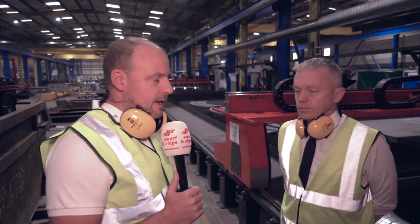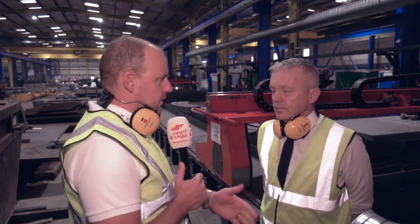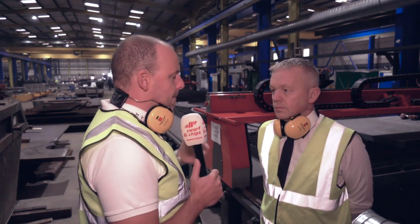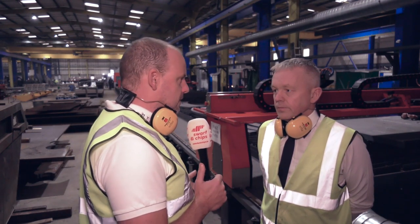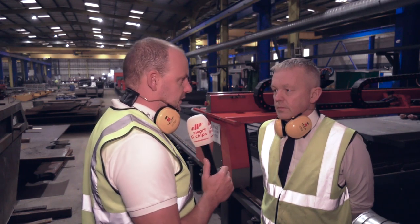I'm here in Oldham at the PP Group with Peter McCabe. Peter, I want to find out from yourself and demonstrate to our audience the differences between plasma cutting, flame cutting, and using lasers — where you see the differences.